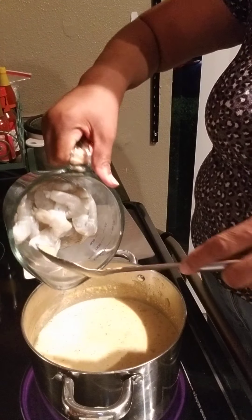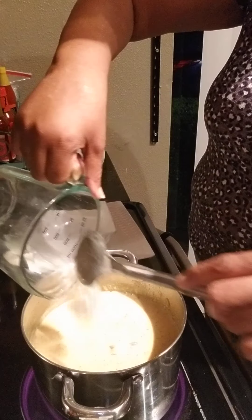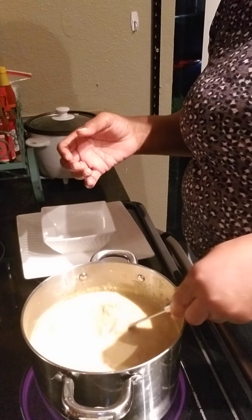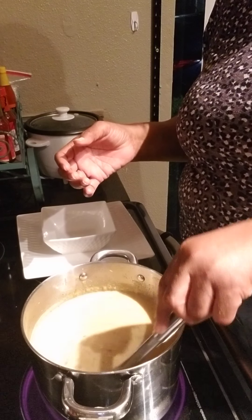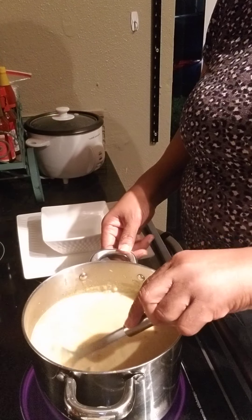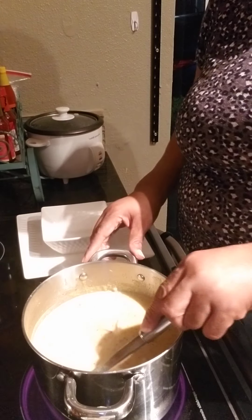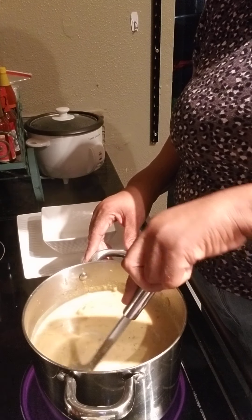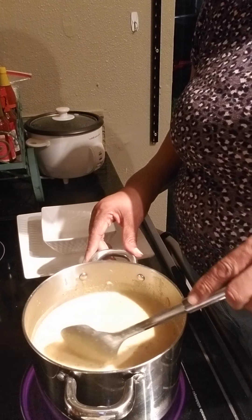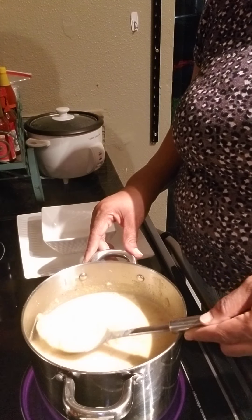Let's go ahead and add our shrimp. I've deveined them, cleaned them, and peeled them. It doesn't take long. The shrimp, as soon as they turn pink — you don't want to over-boil them because then you'll have a rubber shrimp, and nobody needs a rubber shrimp. You can see how the soup has thickened.